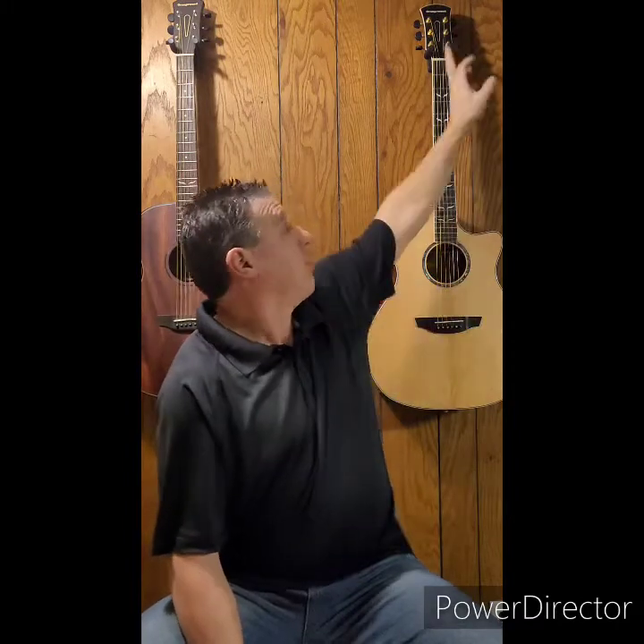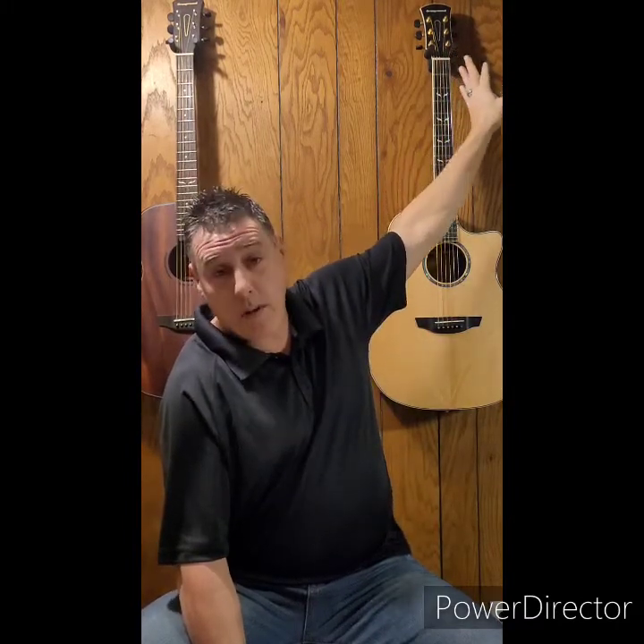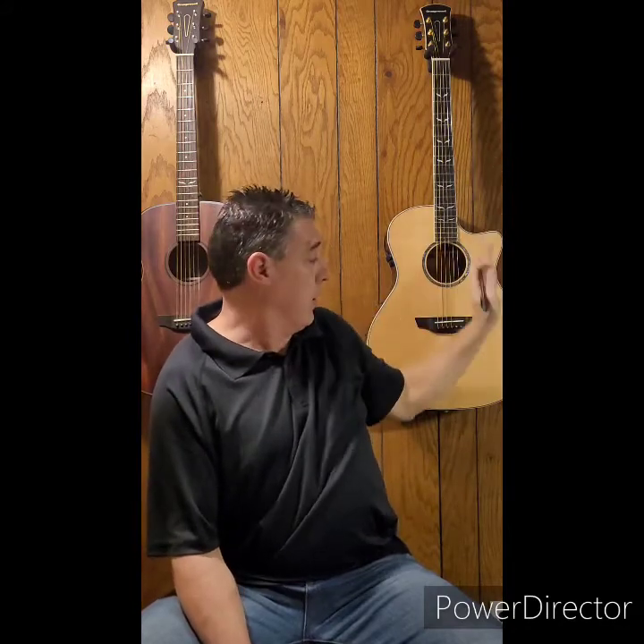On a personal customer service note, I did email Orangewood because my guitar is the Mason Live Limited, which they no longer sell. I wanted to give a more current review. The guitar is essentially the same as the standard Mason Live, except mine has ebony instead of Pau Ferro for the fretboard and bridge, a black veneer top with a mother-of-pearl design, and slightly different electronics. The stats I gave you earlier are for the current standard Mason Live — that's what you'd be getting if you ordered today.